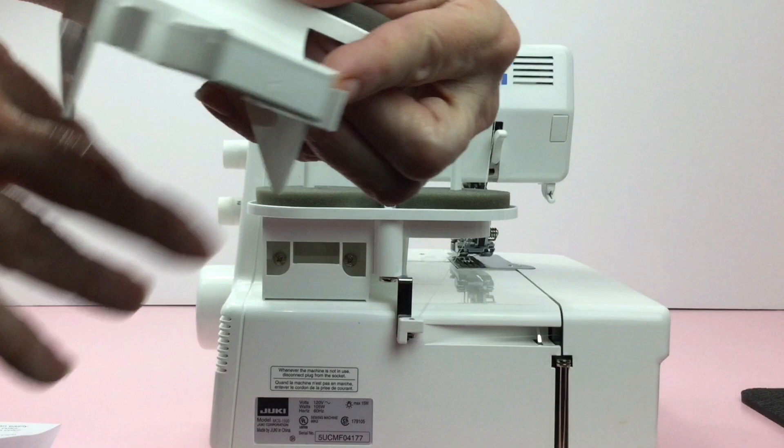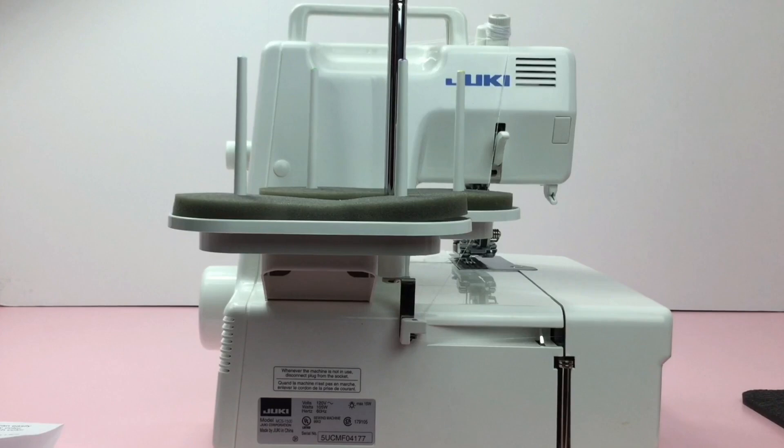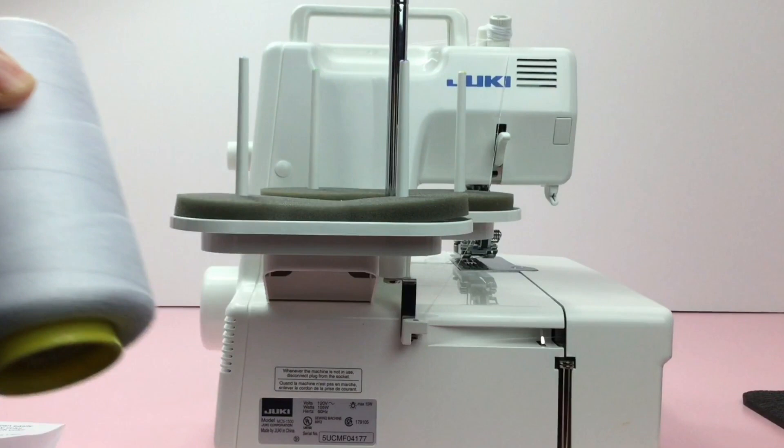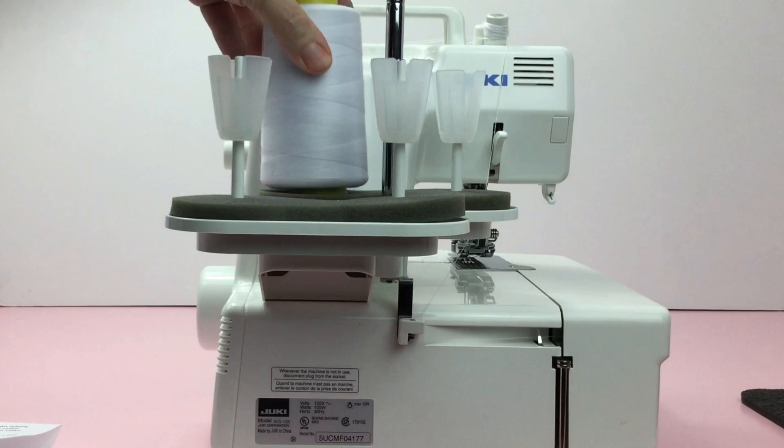Take these three notches to the three holes right here and push it until it locks into place. You might have to lift it a little bit and then down. I will be using the large spool of thread so my cones need to go upside down. I'm going ahead and putting all four on now, and then I'm going to place all four threads on top.